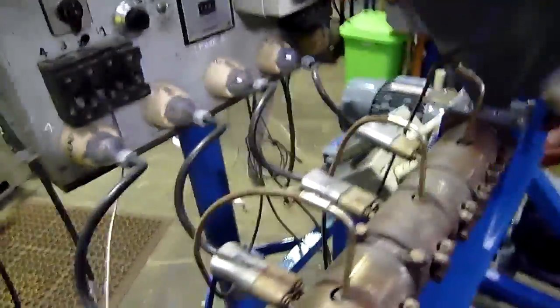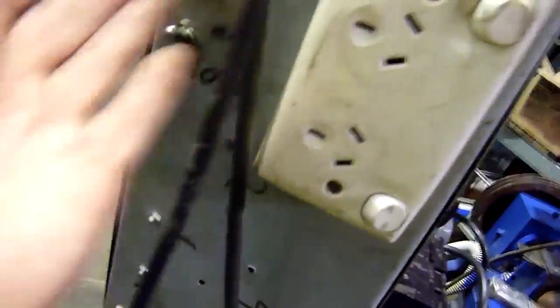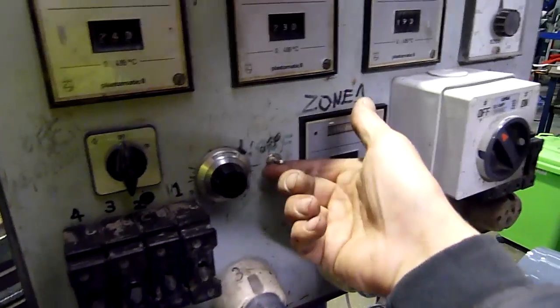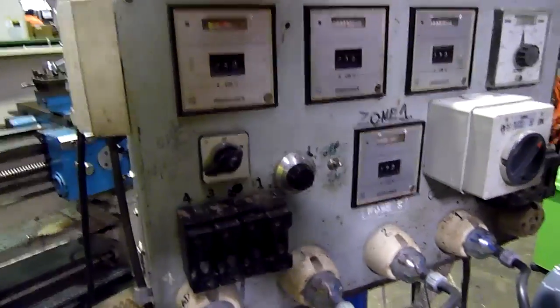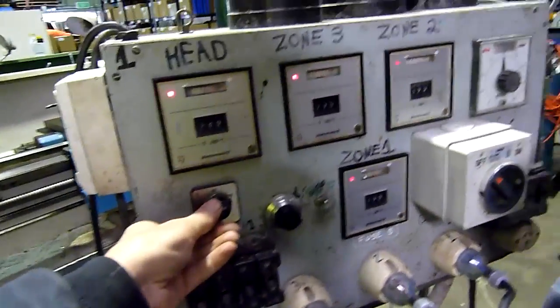We have some power. See if I remember how to do this — make sure it's in manual. The drive's off anyway, but I'll bring it down to zero. Main contactor needs to be on, so we'll leave the motor off. That's motor off. That's heating on.